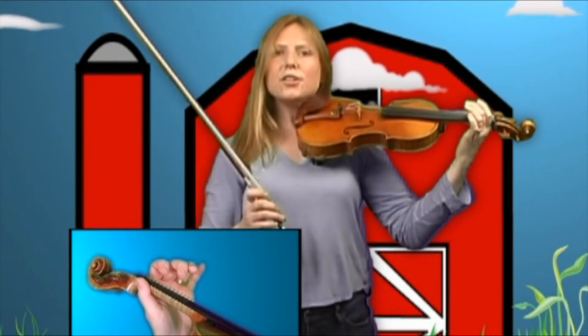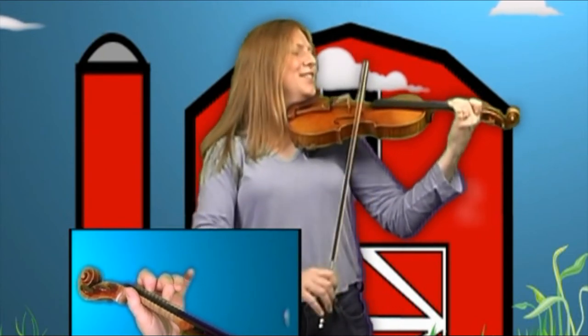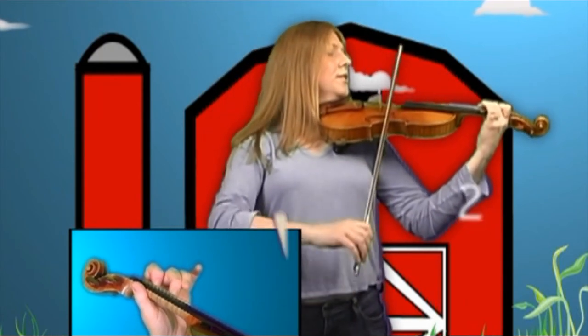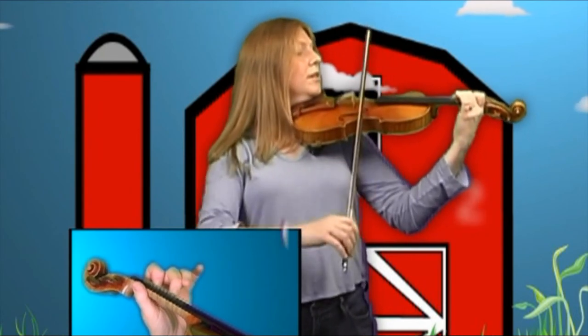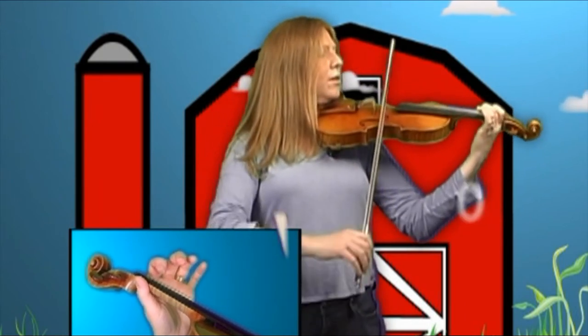Now we will play the entire song together. Place your first finger and your second finger, bow down. And two, one, zero, one, two, two, two, one, one, one, two, two, two, two, one, zero.